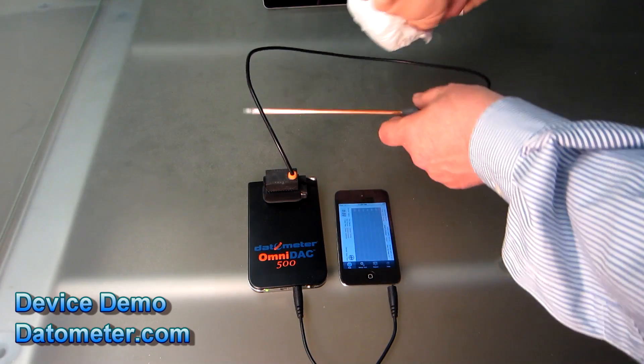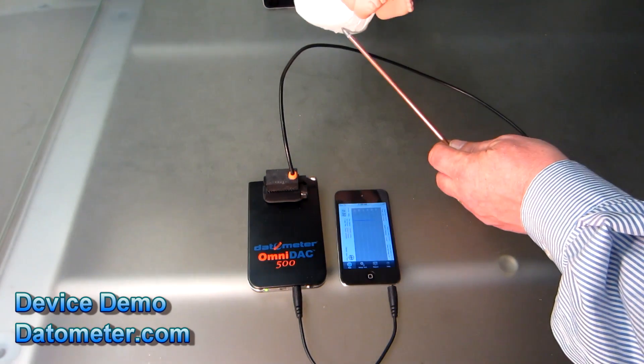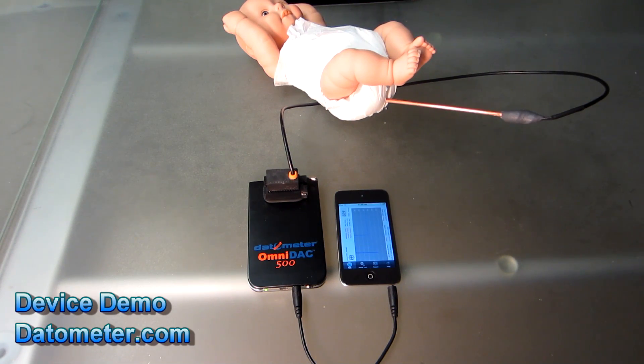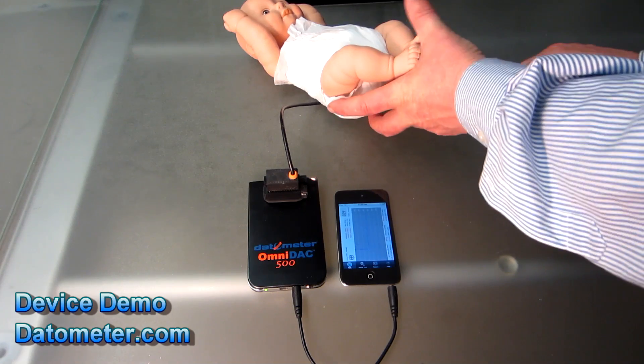To do that, we have a simulated baby with a pre-wet diaper. And when we do that, the level reaches a certain point and we send out an email.